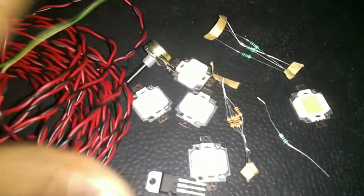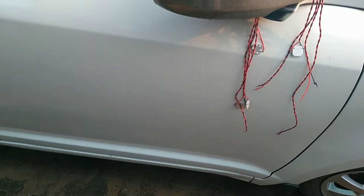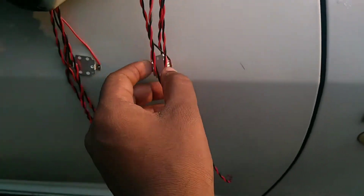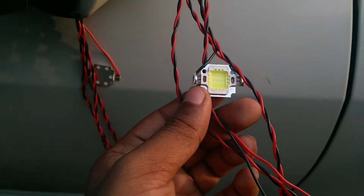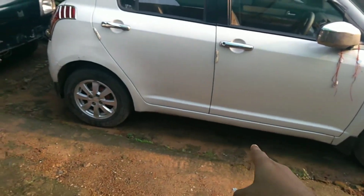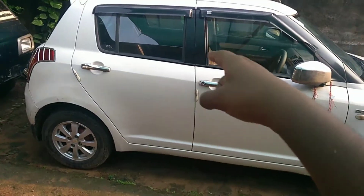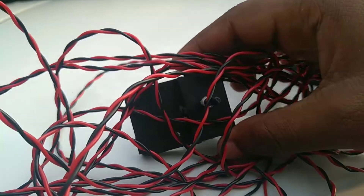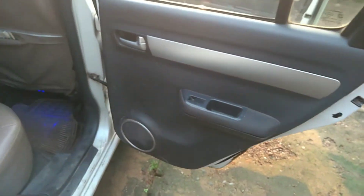We are going to use this one. I am soldering to the next step. I have left the wires long so that they can be easy to use on the side doors. I have 4 doors. I have one transistor packed in a case.